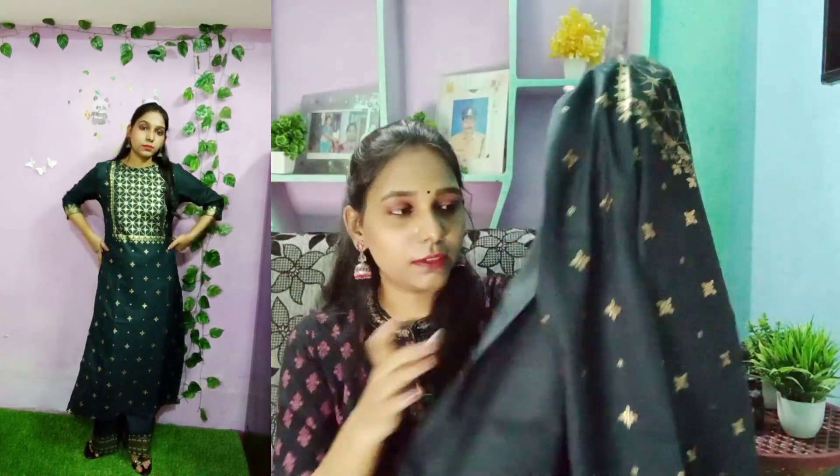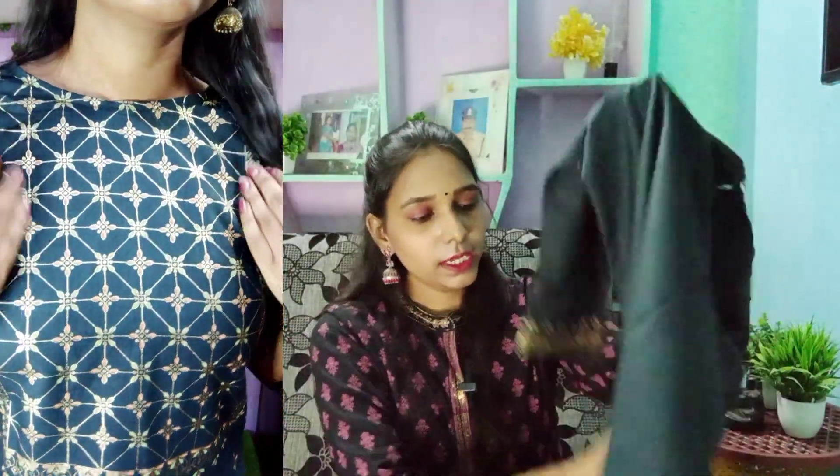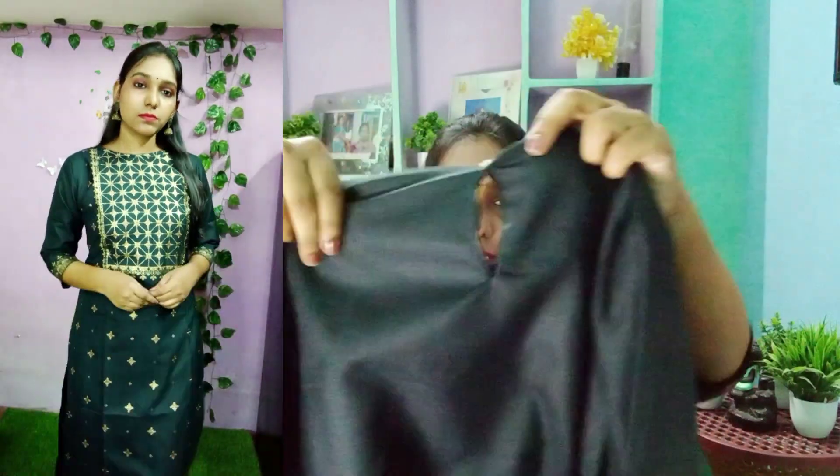It does not have a lining. The fabric is polyester — very soft, a soft polyester fabric. The back is completely plain with a foil print on the back side — it is plain. It has an openable button.